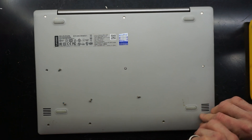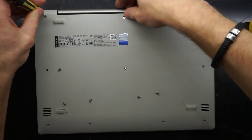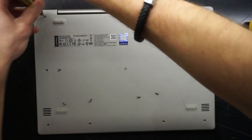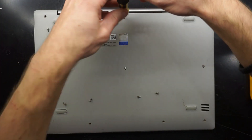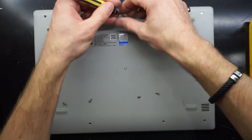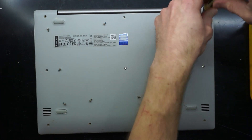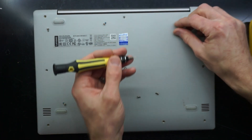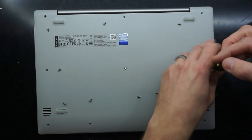Lenovo — the original ThinkPads had the small little mouse nipple on them. Back in the day I wasn't a fan of them, and I'm still not. I'm glad that design is slowly going away. But I am liking the newer style of keyboard they've been putting out for probably about five years now. This particular keyboard I don't mind — the size of the keys, the tactile feel — definitely been a fan.